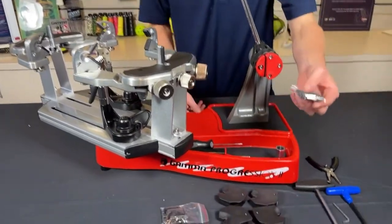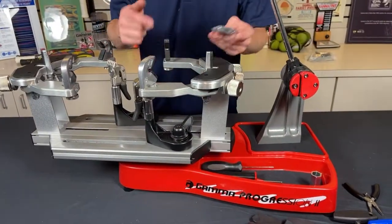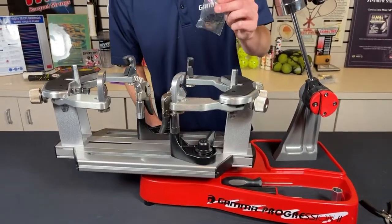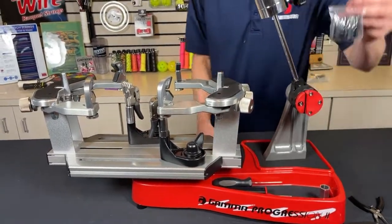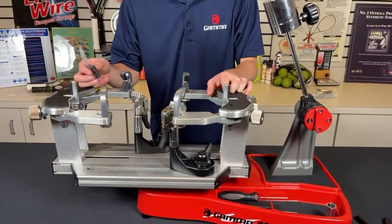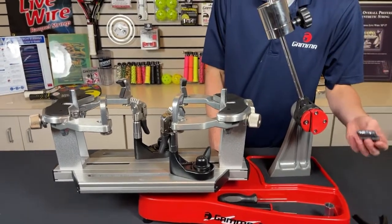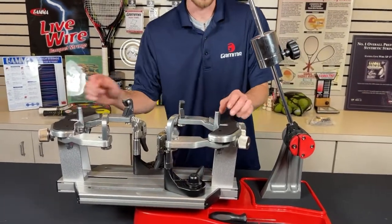Over here we have some replacement plastic padding for the six-point mounting system. This set is for the V-clamps on the side — sometimes these might break, you might lose them or they could fall off, so it's good to have these. Make sure you keep these in a safe place with the machine. These other pads go on the six and twelve o'clock mounting positions. There are a few different styles in there depending on what kind of rackets you're stringing, or if you want a bigger pad at the end — you have a few options.